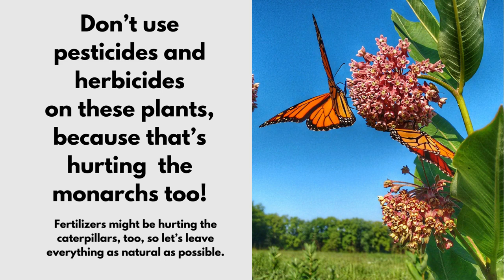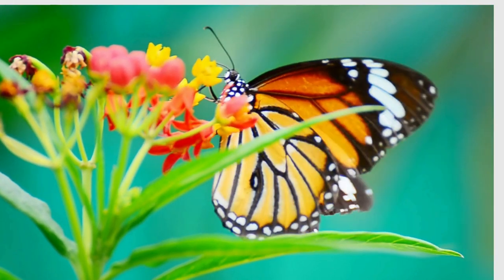Don't use pesticides and herbicides on these plants, because that's hurting the monarchs too. Fertilizers might be hurting the caterpillars, so let's leave everything as natural as possible.